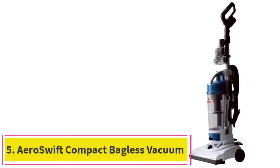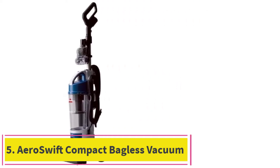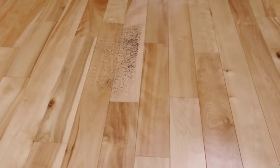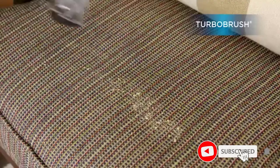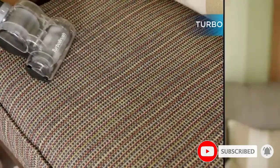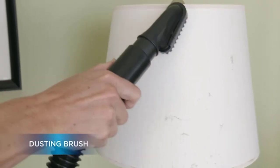At number 5: the AeroSwift Compact Bagless Vacuum. Although the manufacturer advertises it as a compact vacuum, it is only compact-sized if you consider standard vacuum cleaners — the size and weight are closer to average than you might expect. Nevertheless, the unit offers a lot of power. The cord is very long, but unfortunately it isn't retractable. It is easy to assemble this Bissell vacuum cleaner and you won't need any tools.